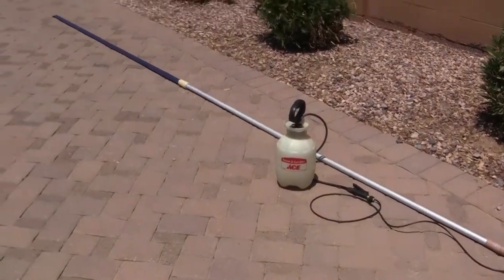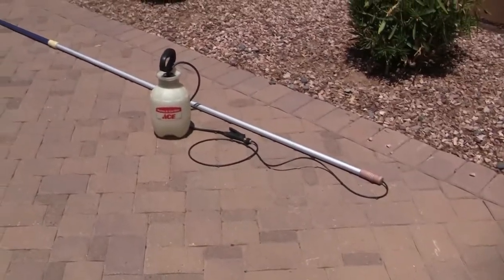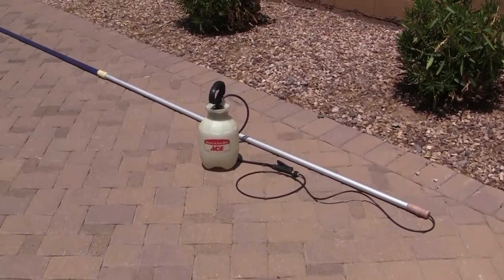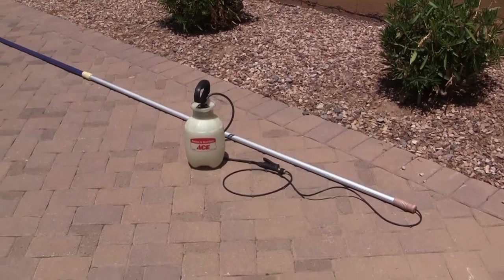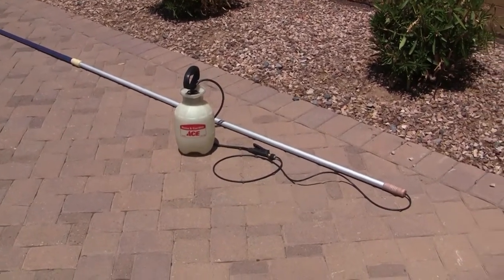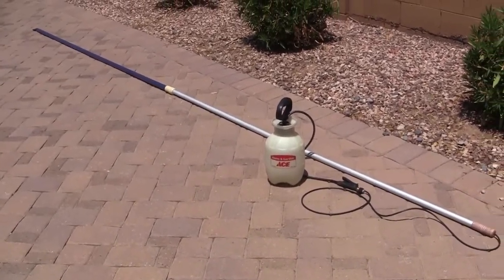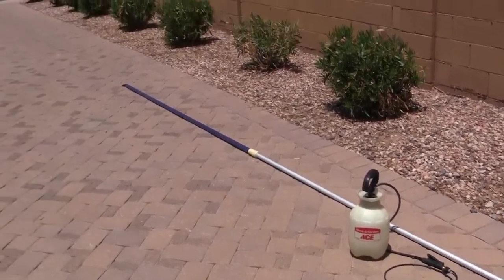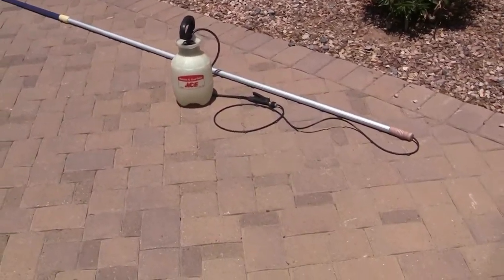Alright, so here's my latest creation. I basically call it a pool sprayer. What I use this for is we have some locusts that like to hang around in trees and make a lot of noise, and I don't really care for that too much. I tried spraying them from the bottom but that doesn't work all that well because the sprayer doesn't reach the top of the trees where the locusts are. So essentially, here's what I came up with.